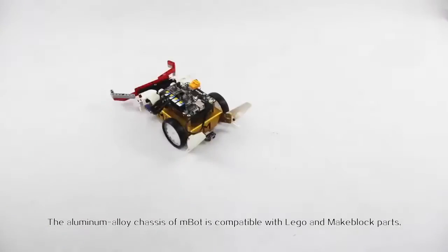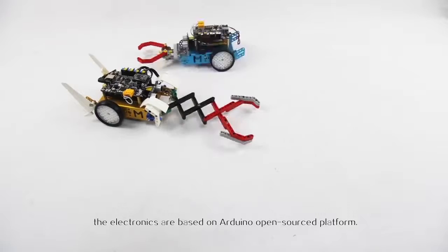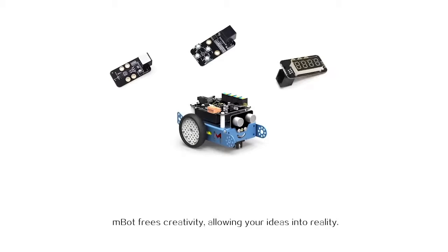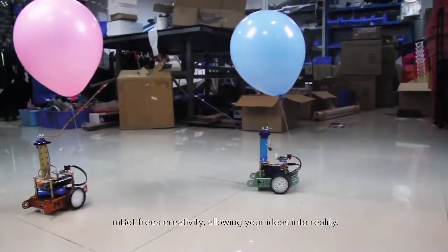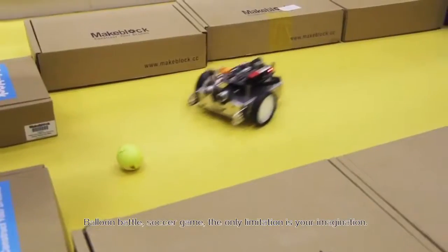The aluminum alloy chassis of mBot is compatible with Lego and MakeBlock parts, and the electronics are based on the Arduino open source platform. mBot frees your creativity, allowing your ideas to become reality — balloon battle, soccer game — the only limitation is your imagination.